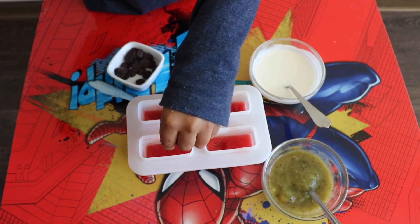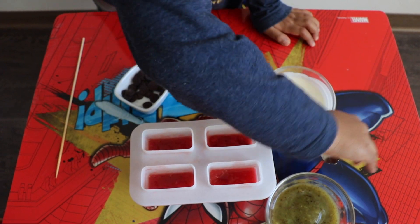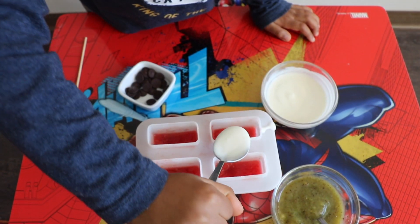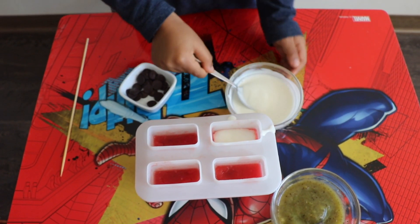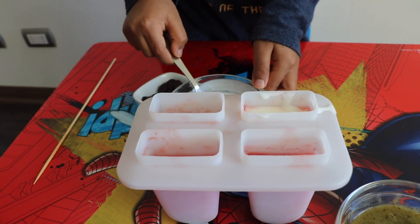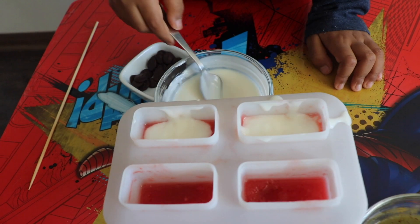So you're putting the chocolate chips after the frozen watermelon juice? Yeah. Okay. Now add the yogurt — let's take some yogurt. One scoop of yogurt, two scoops. Two scoops. Keep everything, all of them. One scoop, two scoops.